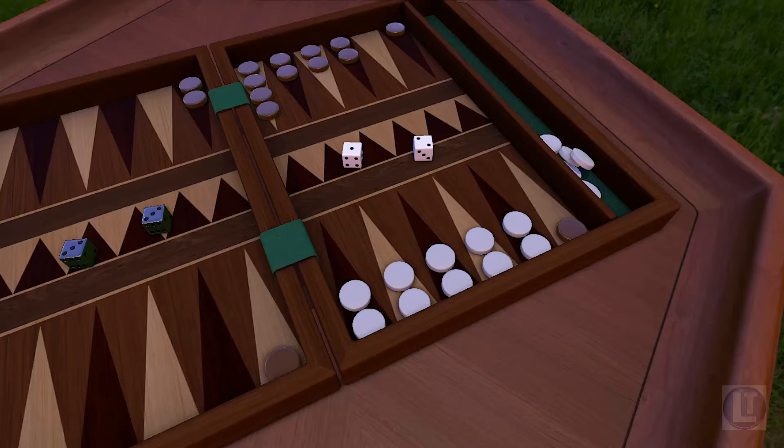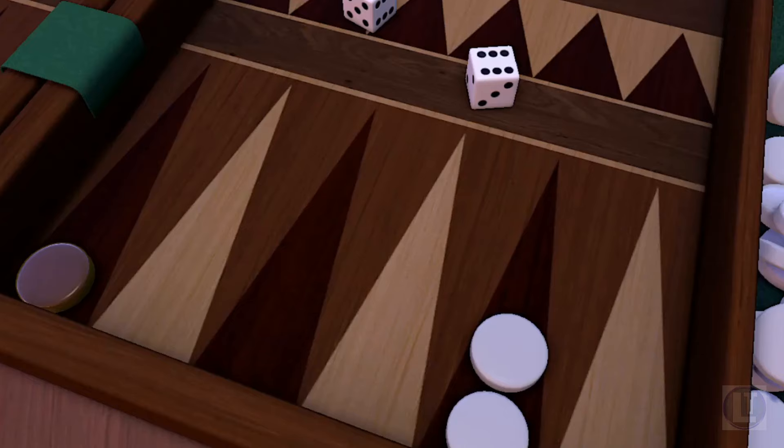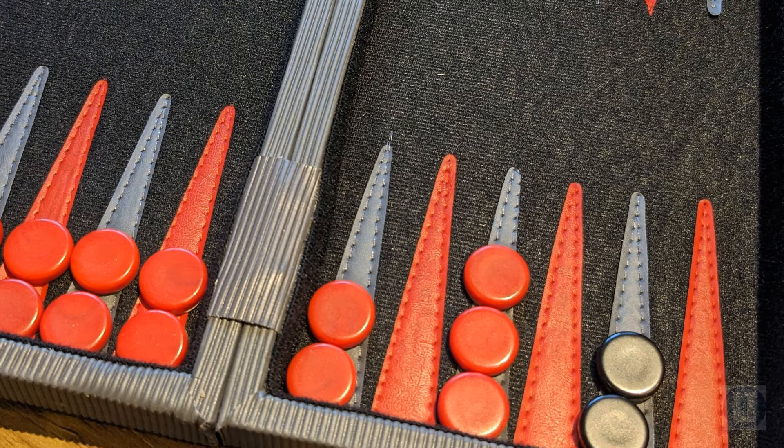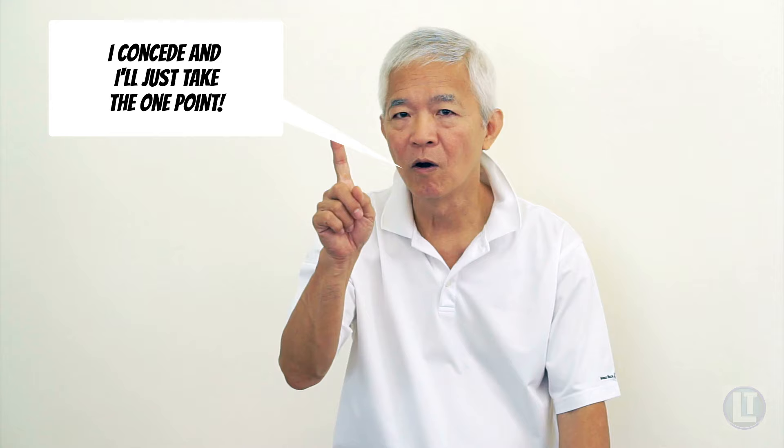Number three: understand the gammon potential. Gammons occur when a player bears off all their checkers before their opponent has borne off any, and is worth two points. A backgammon is an even more significant victory, occurring when the opponent still has checkers on the bar or in the enemy home board, and is worth three points. Recognize when a gammon is likely and factor that into your doubling decision. If you have a high chance of winning a gammon, you may want to hold off doubling, as it gives your opponent an easy out — they refuse the double, concede the game, and are set back by only a single point.